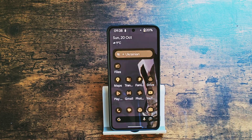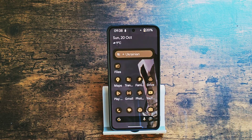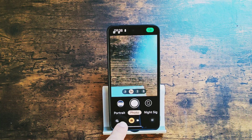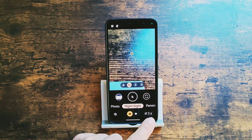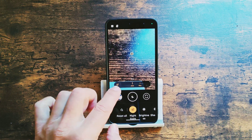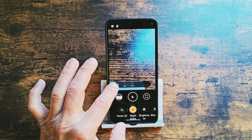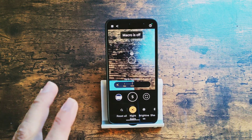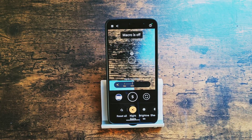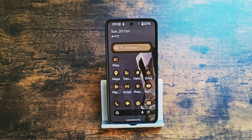Yet another hidden feature is called astrophotography, and yes, you guessed it — it's to take beautiful night sky and night star photos. You go to the camera, switch to Night Sight, and you need to tap the exposure button and move the exposure scale all the way to the far right. Now you've got astrophotography mode and you're ready to take the most beautiful, breathtaking photos of the night stars and the night sky. Do I use it? No, never. Why? Because I probably sleep at night.